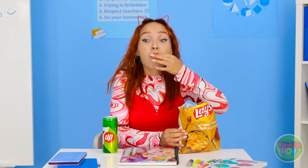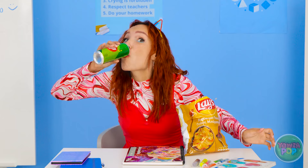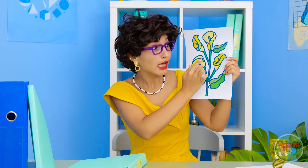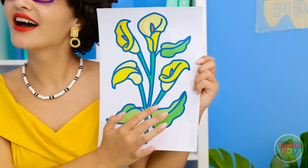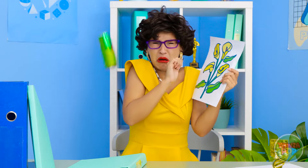These taste so good! I have your next challenge — I want you to draw these flowers. It needs to be colorful. I can totally do that. Okay, I'm ready! Careful, Molly! Oops, my bad.